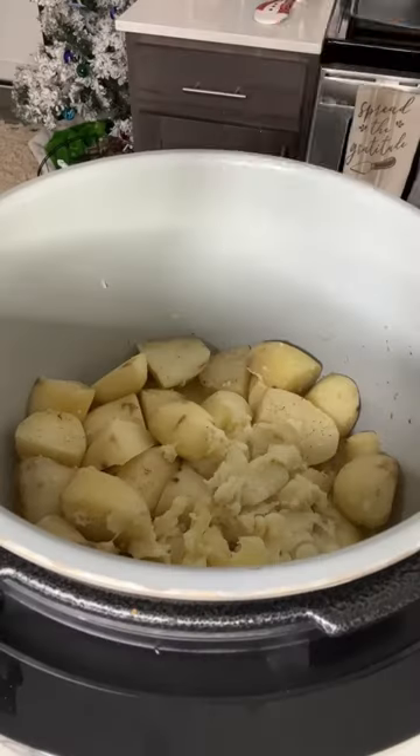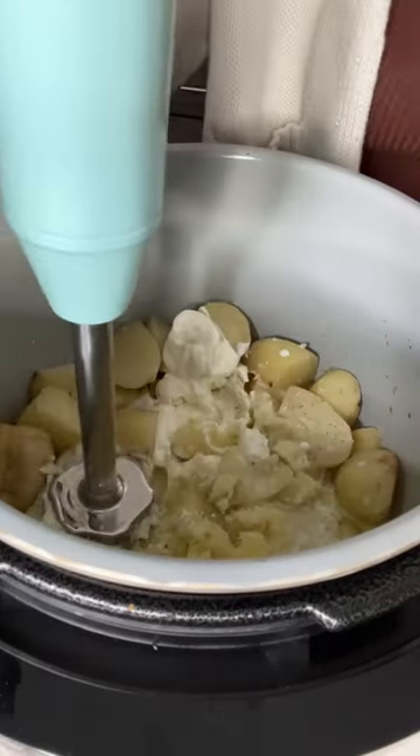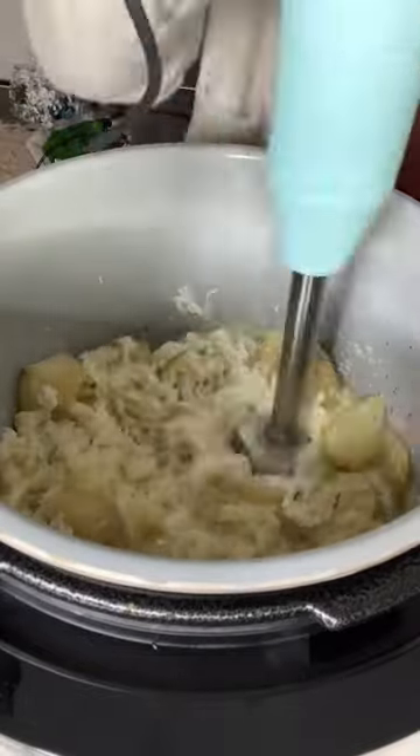When they were done, my potatoes looked like this. I added in some sour cream and milk, and I used an immersion blender to mix it all together. And because of all that time in the slow cooker, these potatoes were super easy to mash. So these potatoes look super great, but let's see how they taste. Yup, these potatoes did the trick.